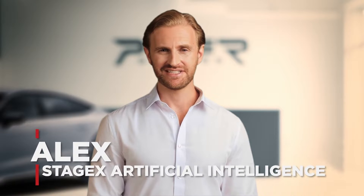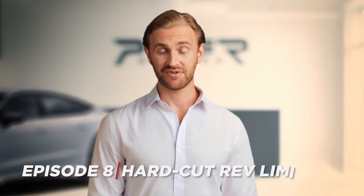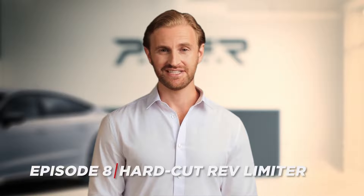Hi tuners! Welcome to the next episode of Stage X Academy. In this series we are giving you practical knowledge on how to do various calibrations on your own, with the support of the Stage X platform. Today, we will focus on another very popular topic: the hard cut rev limiter for diesel engines, better known as POPFORN.